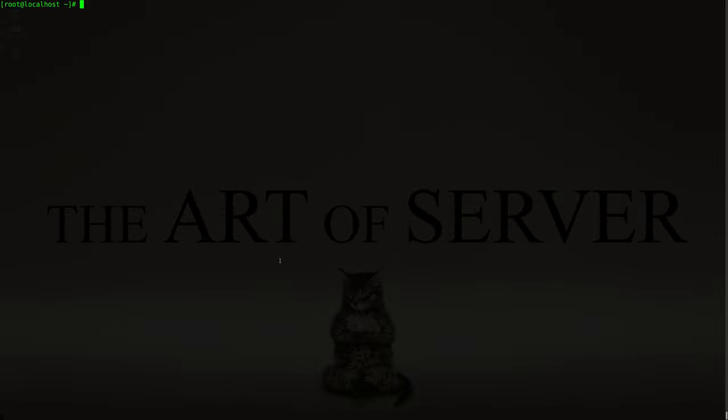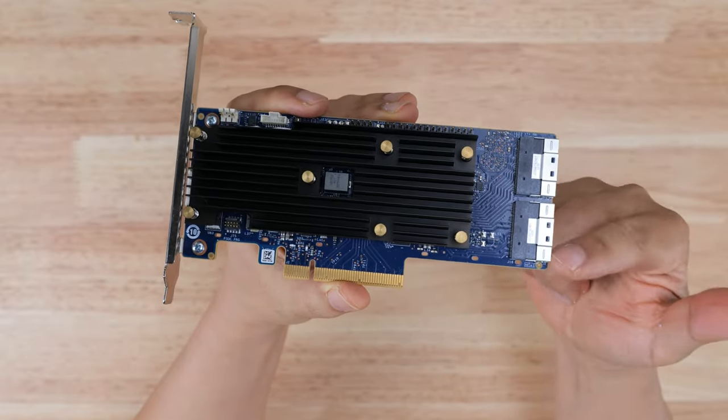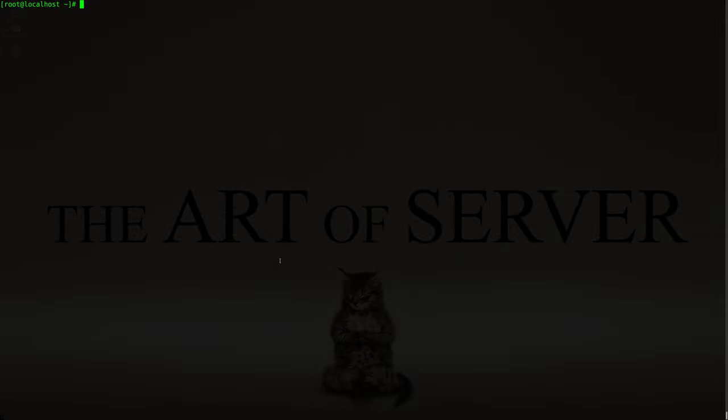In the interest of full disclosure, the hardware used in today's demonstration was sent to me by Broadcom. This consists of the MegaRAID 9560-16i controller, the Intel P4610 NVMe drives, and the Supermicro server. I don't get to keep any of this hardware — it will be sent back to Broadcom once I'm done. No money has exchanged hands, and any opinions I express are purely my own. Broadcom has not stipulated what I can or cannot say, and they will not get to review this video before its release.